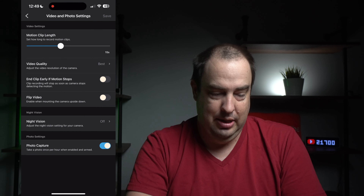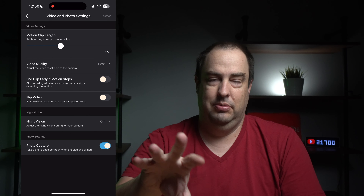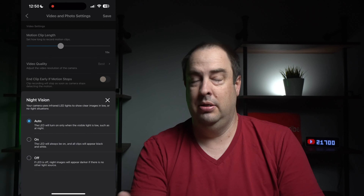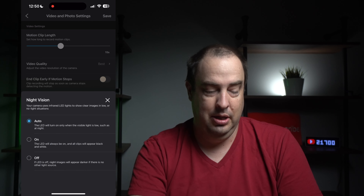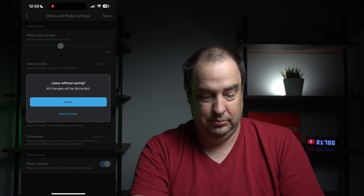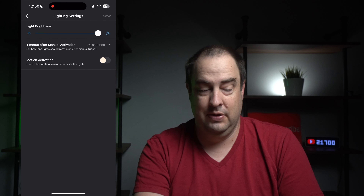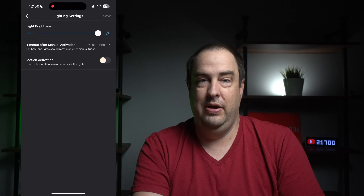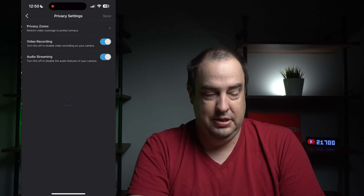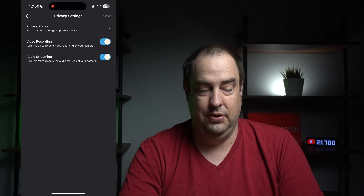You can set it to end the clip early if motion stops, and flip the video if you mount it upside down. Under night vision settings, you can set up color night vision or turn the spotlight on when there's motion. You can also adjust infrared sensitivity and enable photo capture. Audio settings cover speaker volume. Lighting settings control brightness and allow the light to turn on when motion is activated — a deterrent for anyone entering your area. Privacy settings let you set privacy zones, turn off recording, or disable audio streaming.